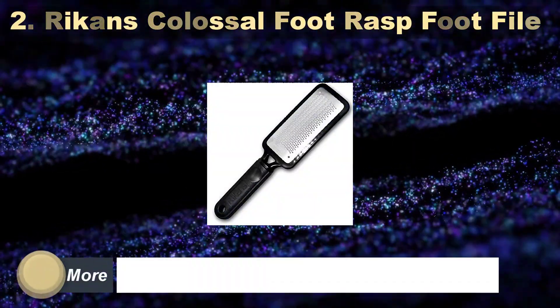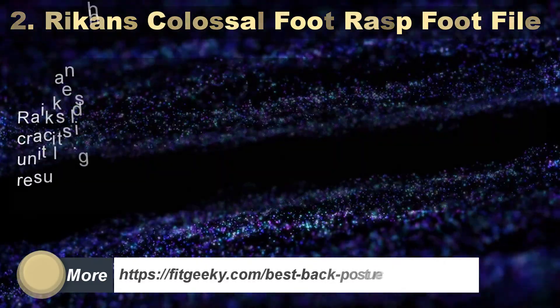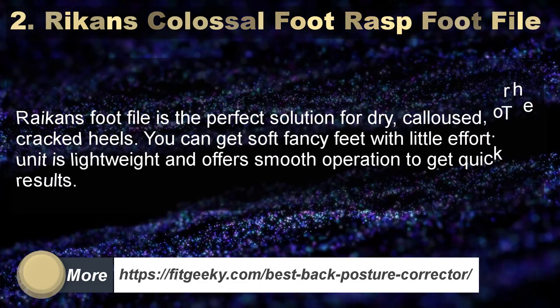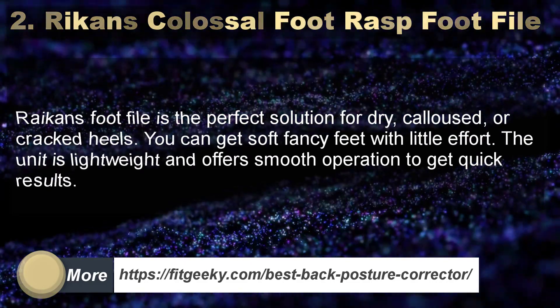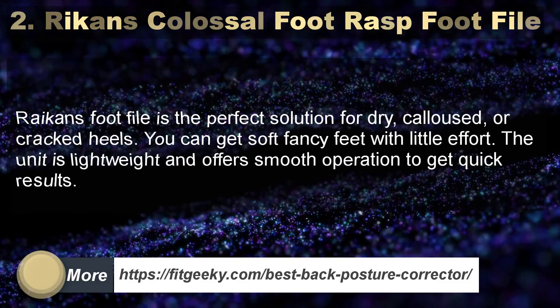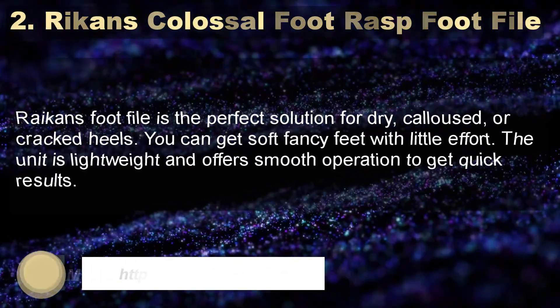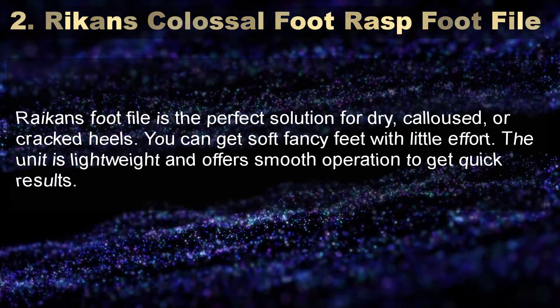Number 2: Recon's Colossal Foot Rasp Foot File. Recon's Foot File is the perfect solution for dry, calloused, or cracked heels. You can get soft, fancy feet with little effort. The unit is lightweight and offers smooth operation to get quick results.